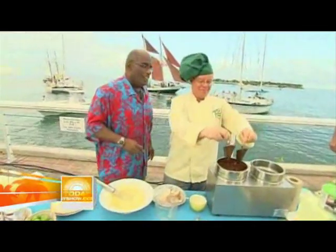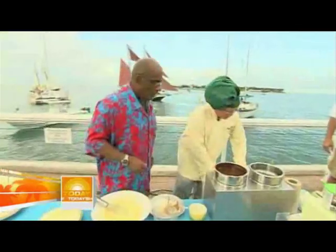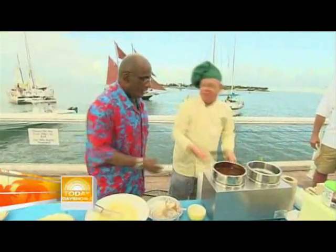Because nothing goes better than a little chocolate on some key lime. We dip it in chocolate, then throw it back in the freezer and bring it out. And voila.